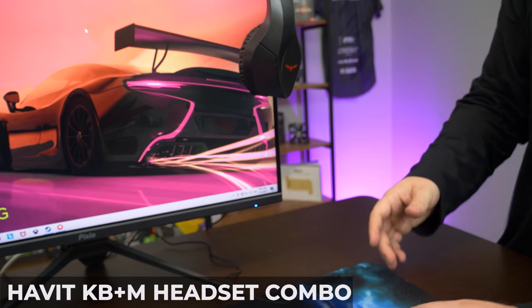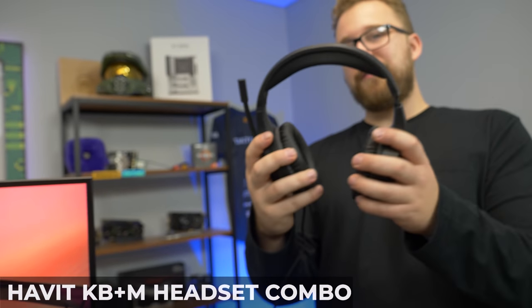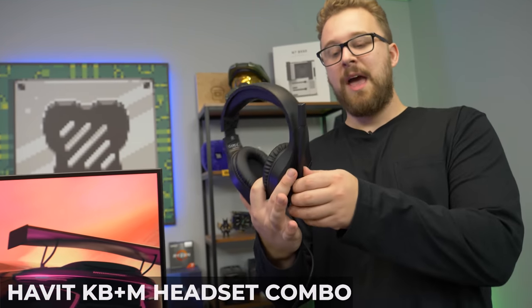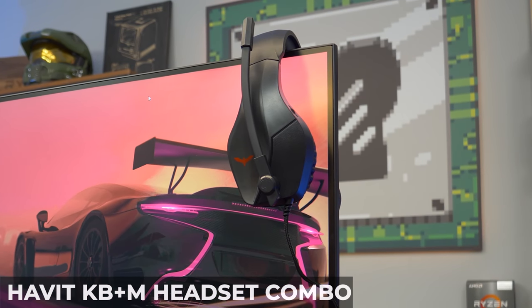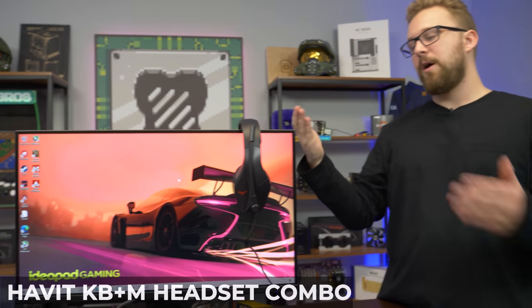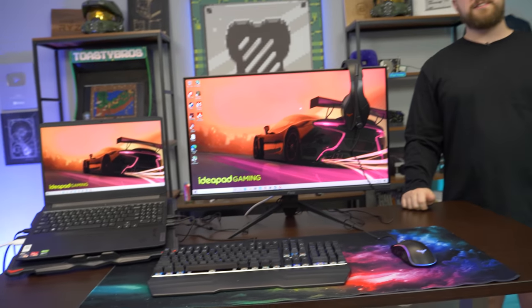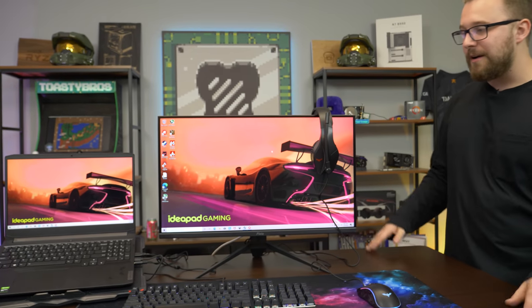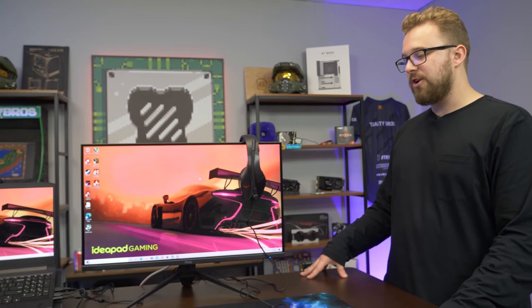The headset is probably the cheapest part of this setup — nothing special, but it gives you audio and microphone functionality. You could use your laptop's built-in webcam mic for video calls, but this is a good option for an external setup. For $300, you can put any laptop on this and have a pretty solid setup, or if you have a gaming machine and want the full desktop experience, definitely consider this. We'll dive into testing and play a couple games.